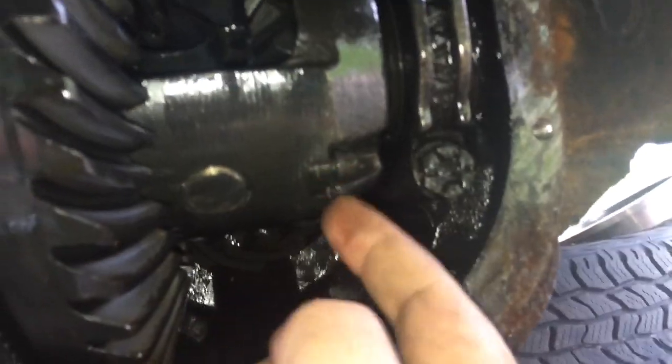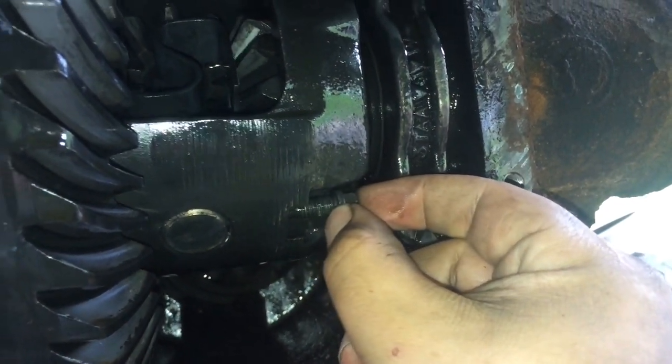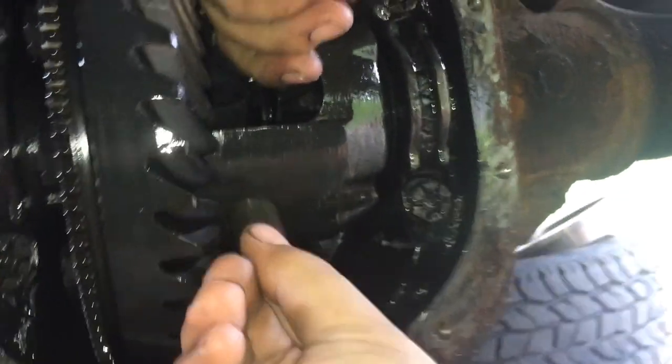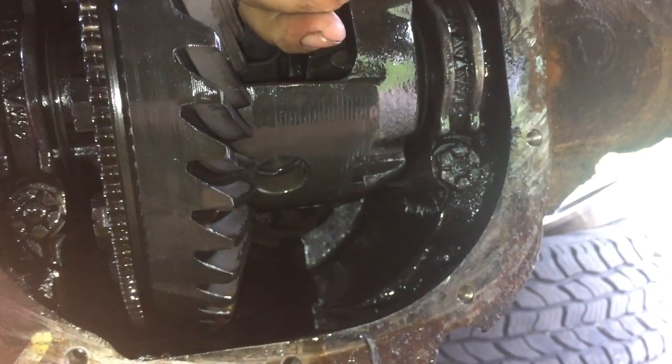So you can see this little guy here and we're going to unscrew that — it's an 8mm. Pull that out, then you're going to push this shaft out. It usually just slides out; you might have to tap on it. Put that in the parts bucket.